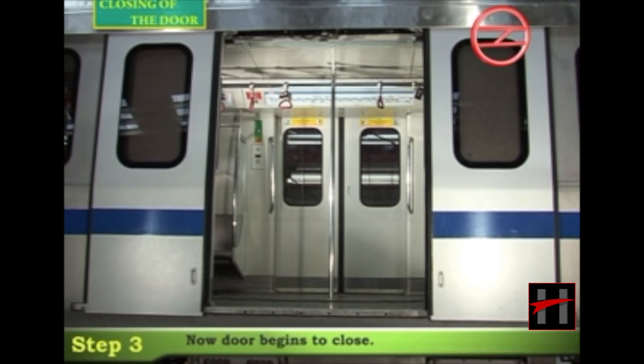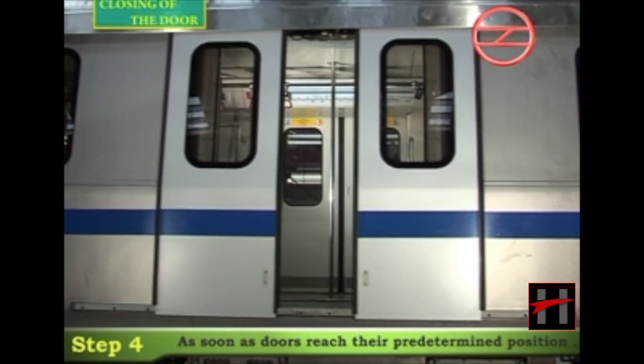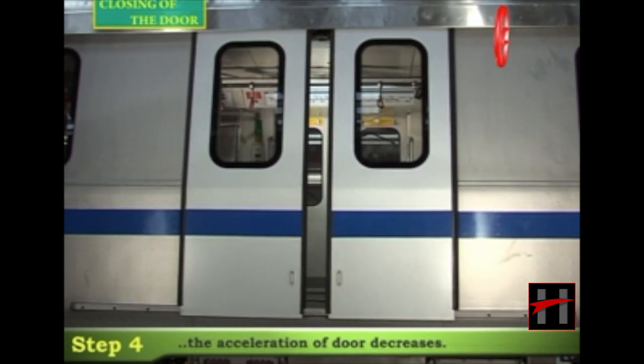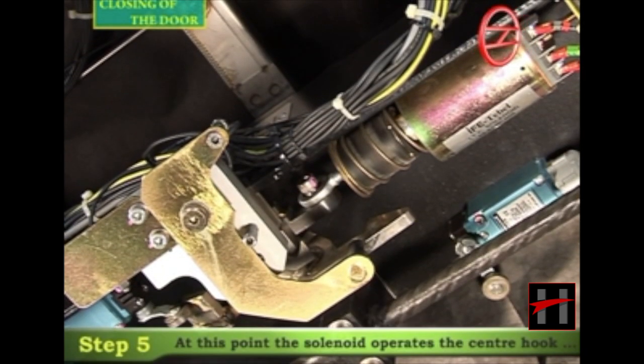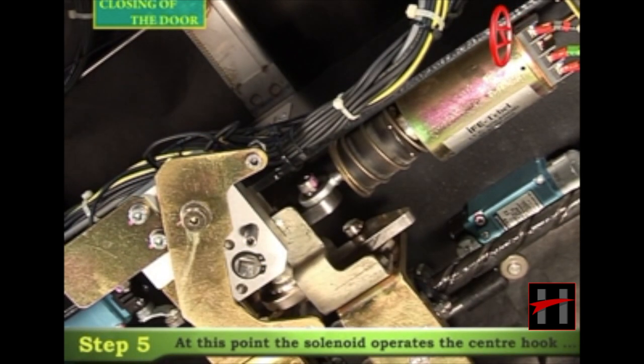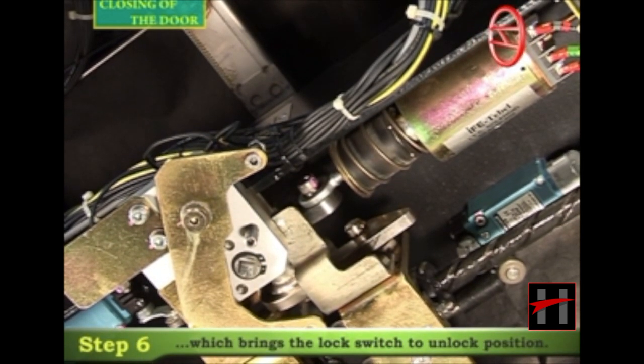The spindle nut converts the rotary motion into linear motion, and the door begins to close. As soon as the doors reach the predetermined position, the acceleration of the door decreases. At this point, the solenoid operates the center hook, bringing the lock switch to the unlock position.